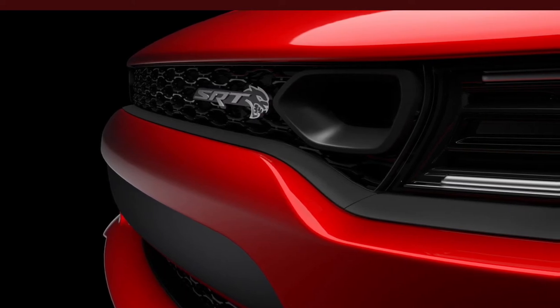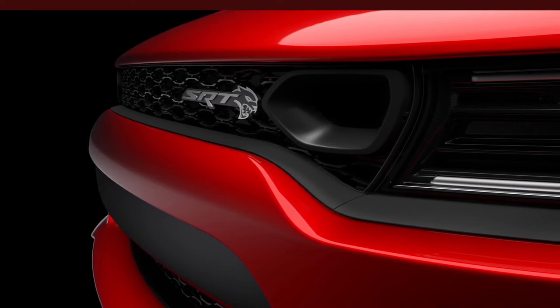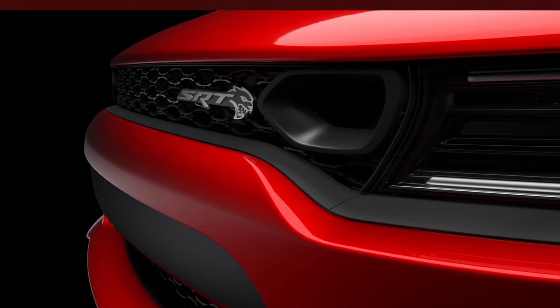I can't wait to see what else they've done to the Chargers and Challengers. Dodge loves to tease us as the release date gets closer, so we'll just have to wait and see.